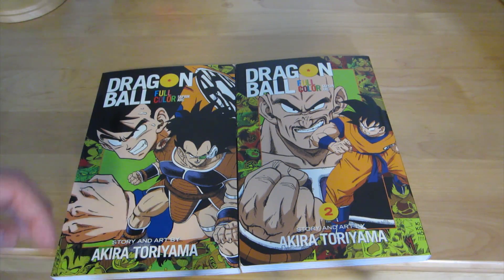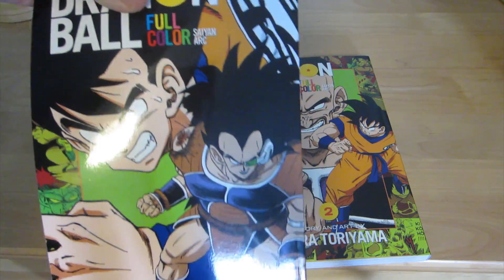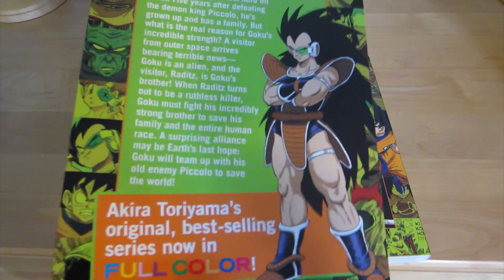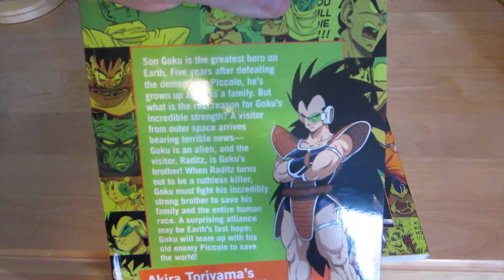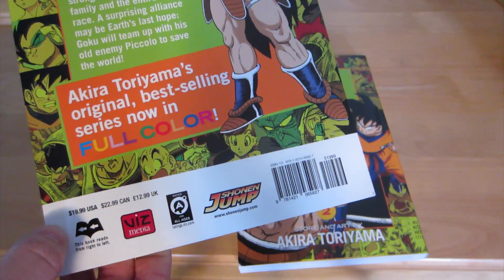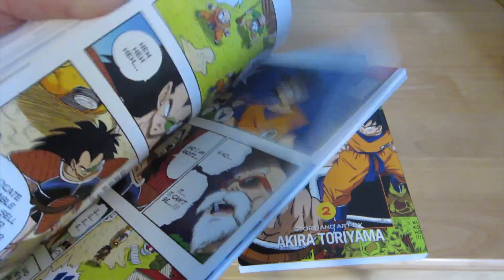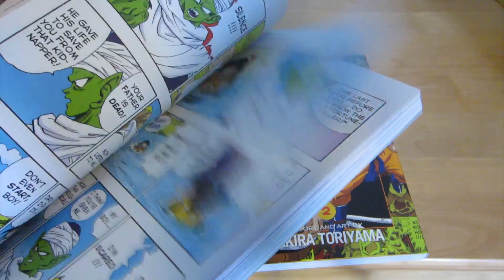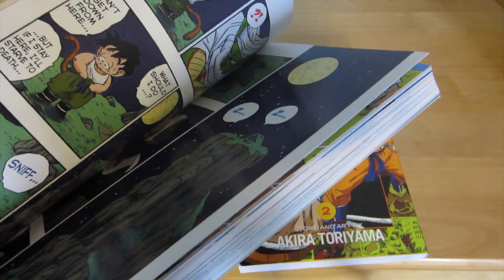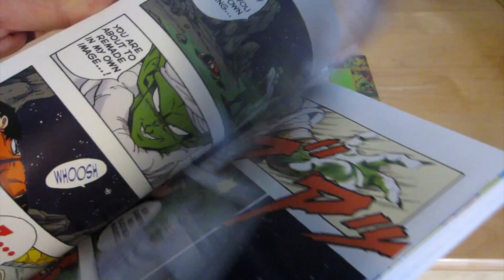Check the links down below if you want to pick these up. Here is what it looks like on the front — you can see you got Goku and Raditz. On the back, you got Raditz and some shots of what you're going to see inside. We'll open it up — very nice quality. It literally looks like I'm just reading the show, which is what a graphic novel is, but it just downright looks amazing. The colors look great.